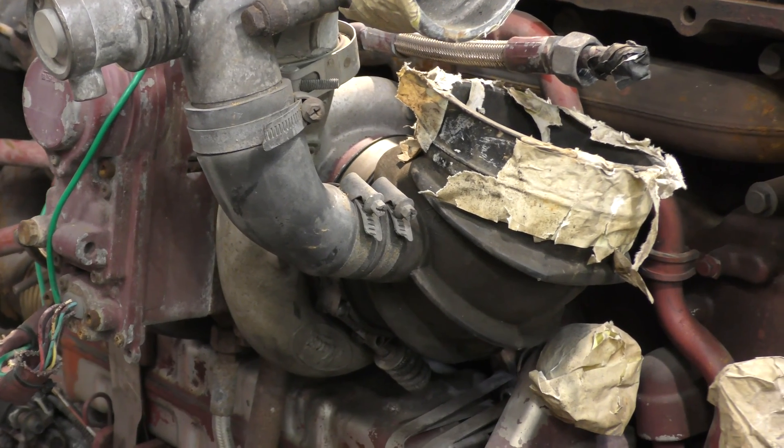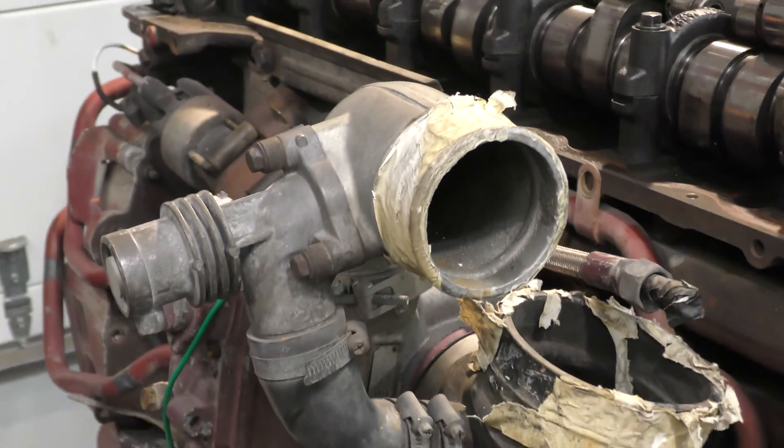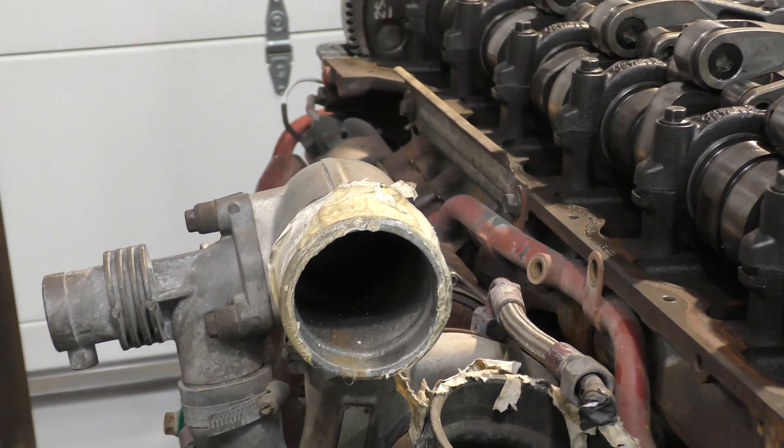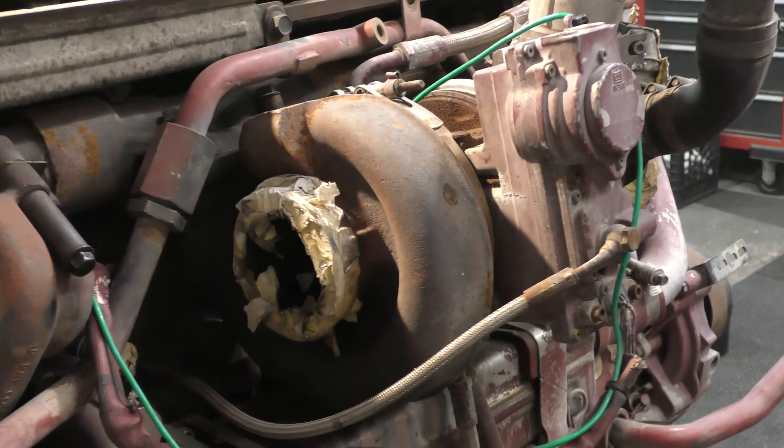The first thing we have to do is remove the turbocharger from the engine, and that means removing the intake from the turbocharger. That funny looking thing on the side of the turbo intake is the discharge air recirculation valve, but the function of that is for another video.